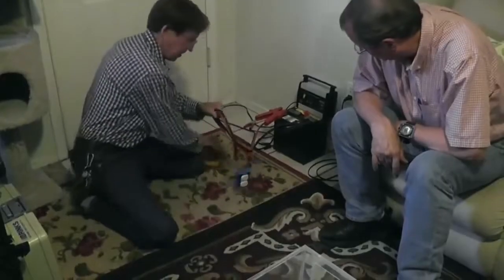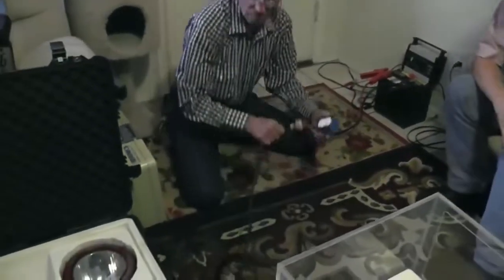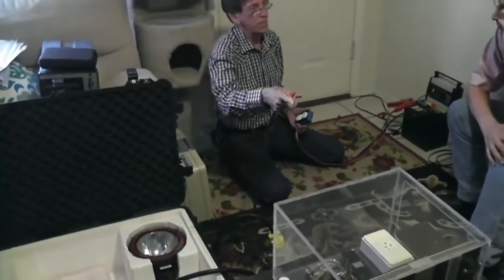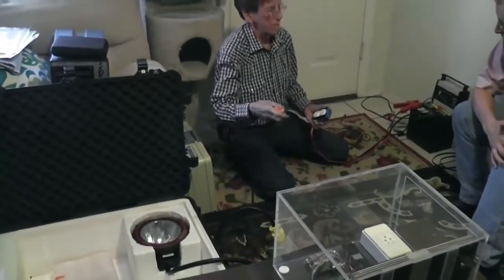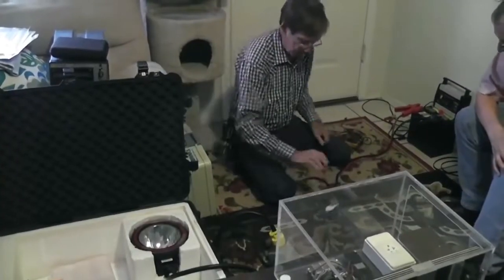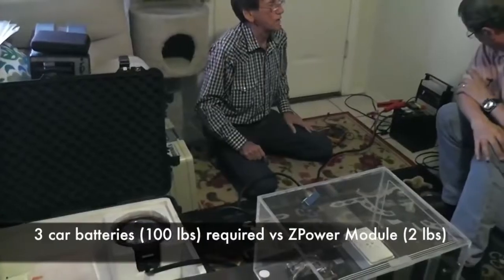Now this light is actually supposed to work on either — it'll also work on 12 if I put my reducer on here. It'll work on 12 too, but just not as bright. Now we'll put it on the battery — that's 36 pounds of power there.